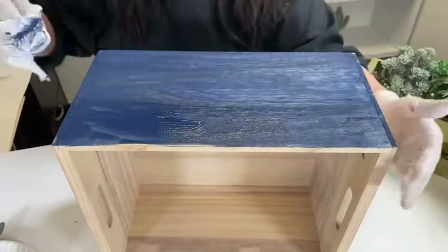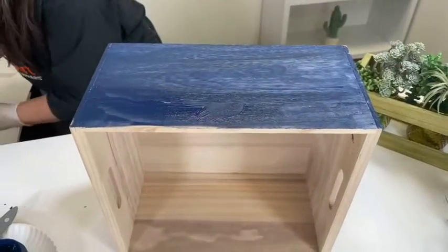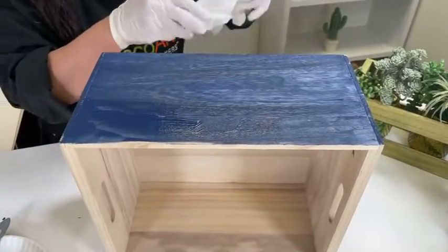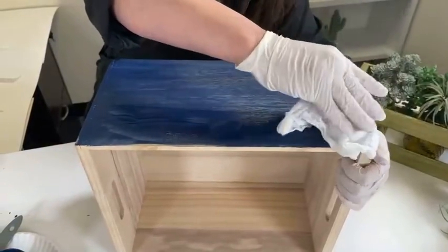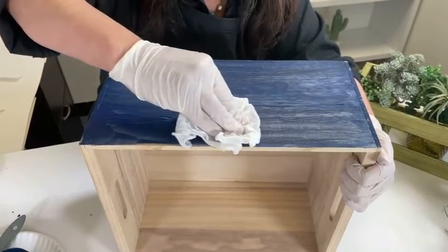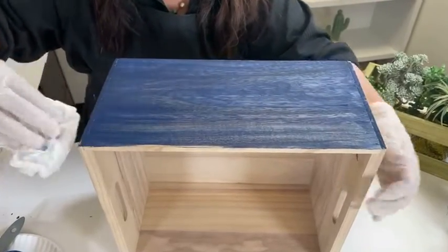If you wanted to take that a step further, what you can do is saturate your cloth and then wring it out. A wet cloth will wipe back even more, as you can see.